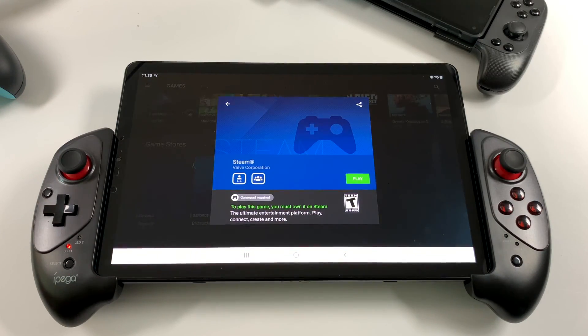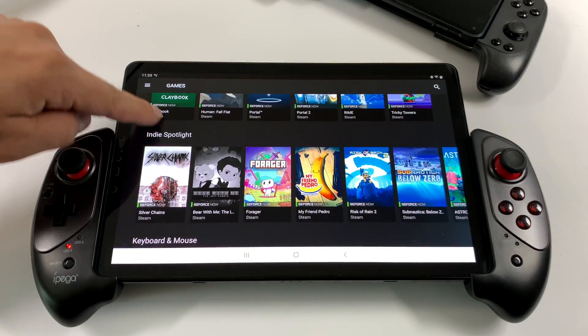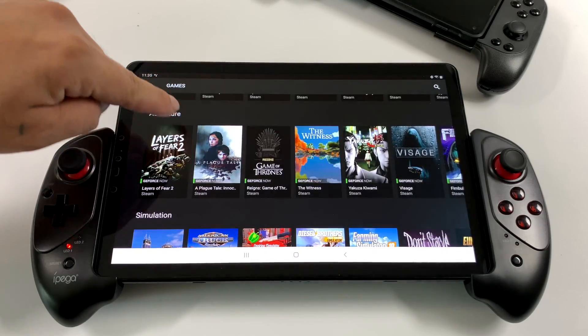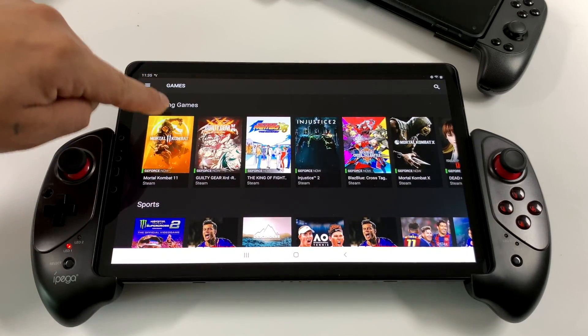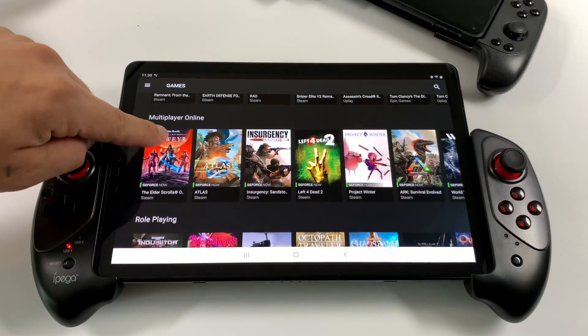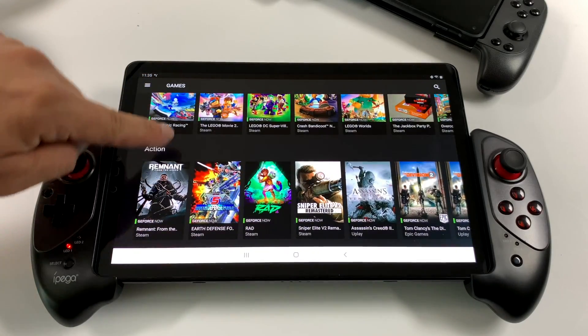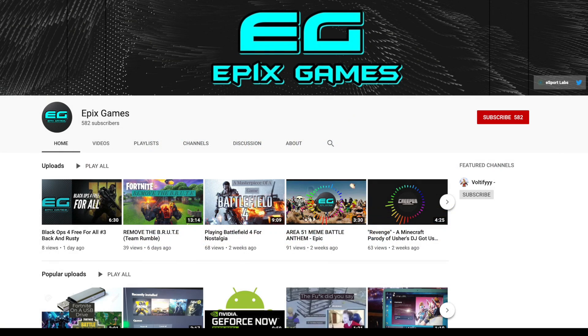There are a few prerequisites before we get started. You will need an NVIDIA account — I'll leave a link in the description. I have tested two new accounts that were never on my NVIDIA Shield, and it does work on mobile. You're also going to need a controller. This is the iPega 9083, which fits perfectly for tablets. Another option is the Sataki 7007X, or the good old Xbox One controller with Bluetooth and a phone clip. You'll also need a decent internet connection, and I recommend using a 5GHz network instead of 2.4.